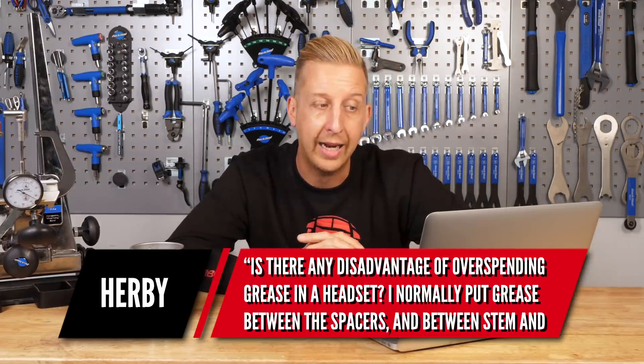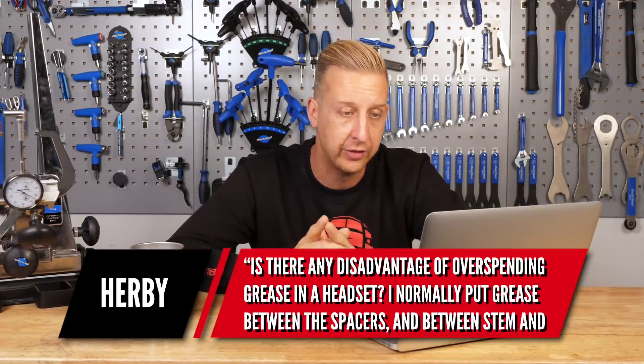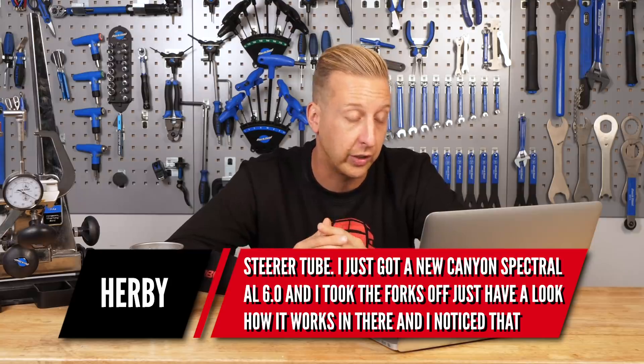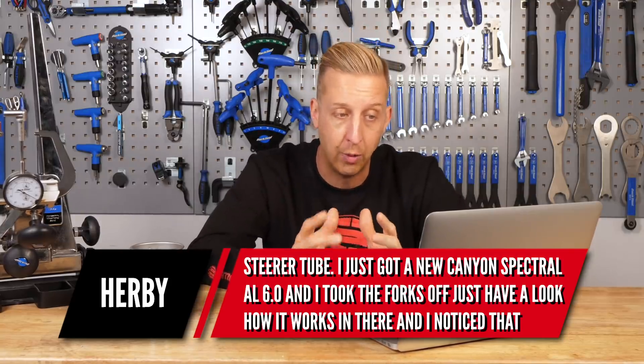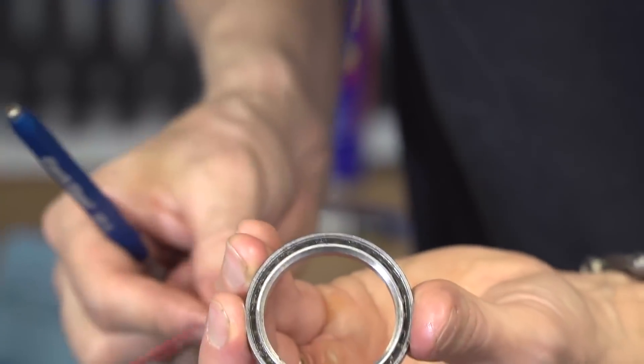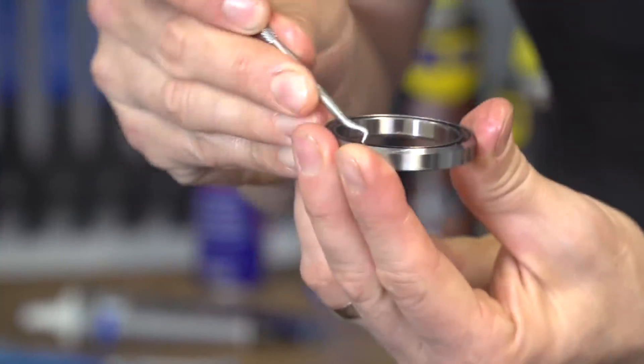Next up is from Herbie. Is there any disadvantage of overspending grease in a headset? I normally put grease between the spacers and between stem and steerer tube. I've just got a new Canyon Spectral AL 6.0 — nice bike — and I noticed there's much less grease than I would put in. Bearing in mind that bikes put together on production lines get an efficient amount of grease, cartridge bearings themselves will have grease inside them — they're a contained unit. The advantage of having more grease is it acts as an extra barrier against water getting into that bearing, and any water getting into a cartridge bearing is where the problems start.